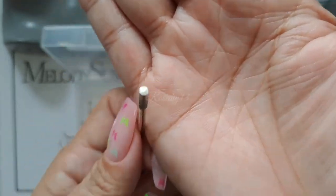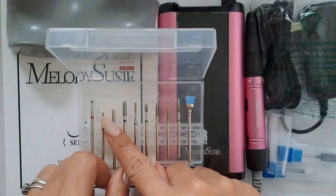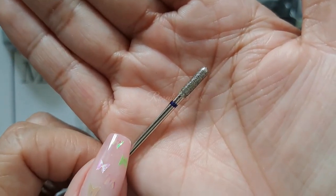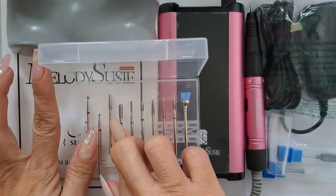Next is the flat and cylinder bit; it's for removing buildup from the surface area and side walls. Next is the safety bit; it's for doing surface and infill cuticle work, backfill cutting, and shortening.